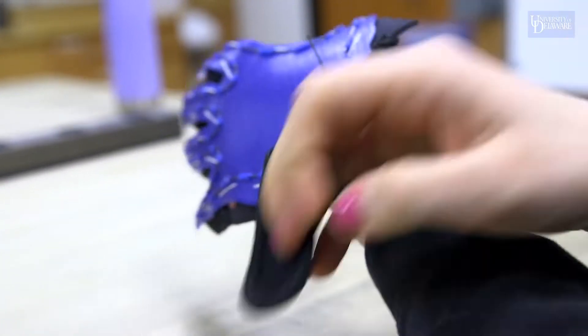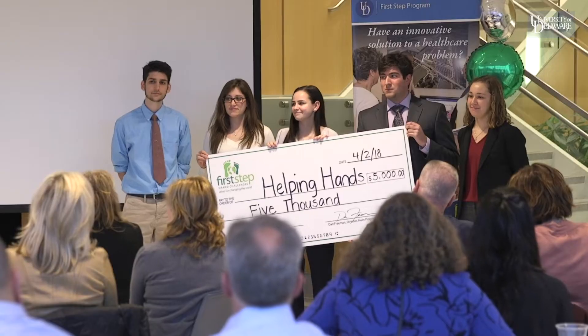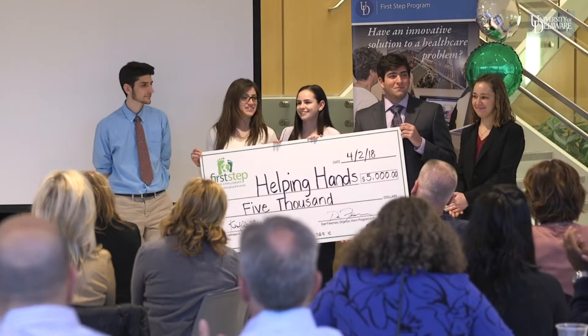We're actually part of the orthotics and prosthetics club and we figured we'd take one of our projects and bring it over here to the First Step Challenge. We entered this competition because they offer a lot of mentorship opportunities. They check up on you and show you how to take a product and actually move it more to the market.